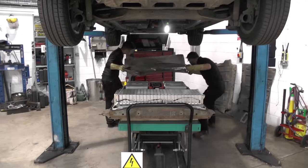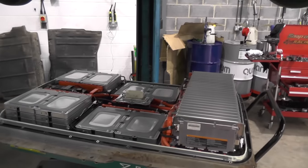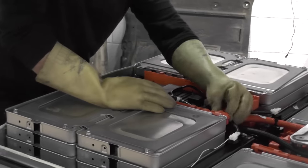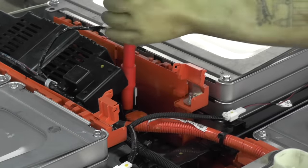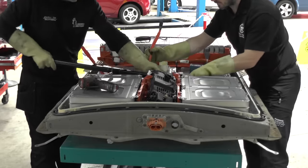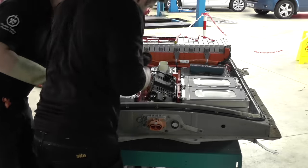Now we're removing the lid, which reveals what's inside. We took 10 minutes working out what we had to remove — we didn't want to make any mistakes — and then started stripping the pack to remove the bank which contained our faulty module. Between us this took just over 20 minutes and in terms of difficulty we found it very basic with no real issues.